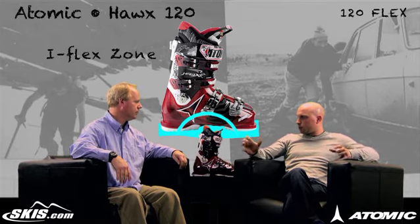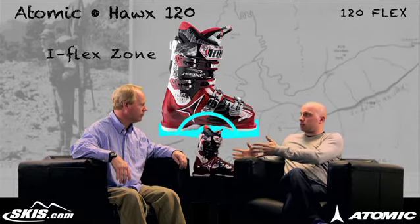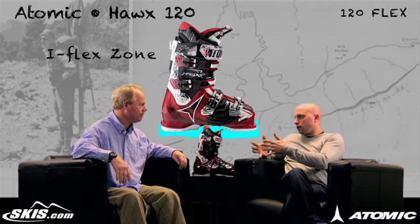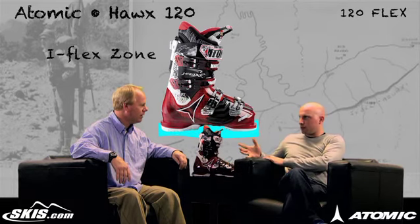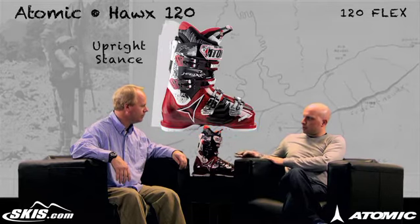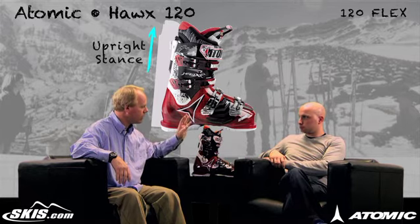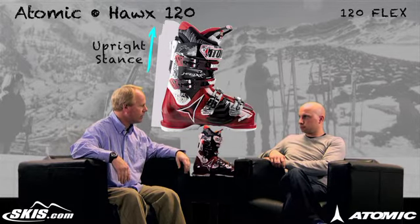You talked about ex-racers and high-performance skiers — that's definitely the type of guy that's going to be skiing this boot, but he might not want that super tight, unforgiving fit. He wants something a little more relaxed so he can get a little lazy on it. It's not going to beat him up. This boot has a more upright stance than a race boot would traditionally have. A lot of those race boots have a real aggressive forward lean. This is more upright so the quads have less load on them, less fatigue at the end of the day.